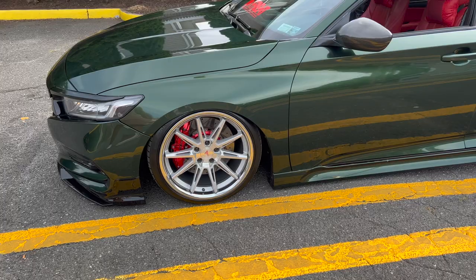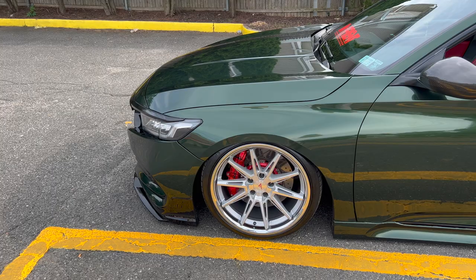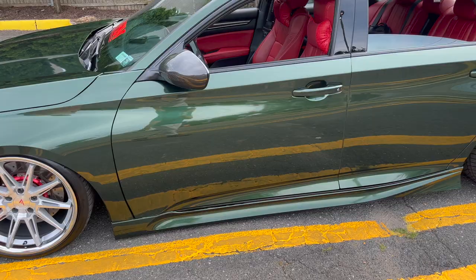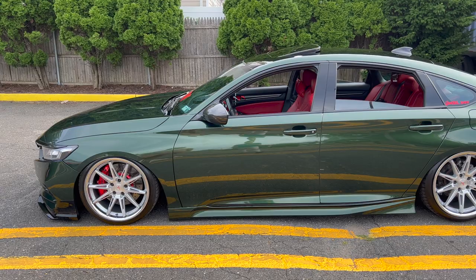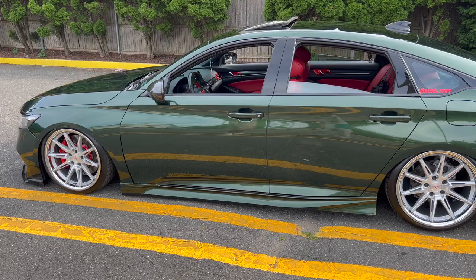He didn't install the big brake kit himself, but honestly how does it perform? The difference is crazy — hard to explain. When he drives a regular car now, it feels like the pads and rotors are worn out by comparison. The wrap color looks literally like paint in person — everybody at the last meet was asking if it was a paint job. He's also got the Yofer side skirts and chrome blue on the windows.